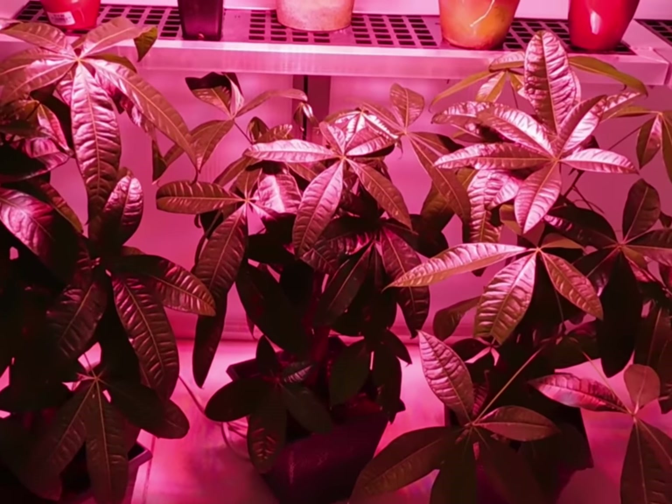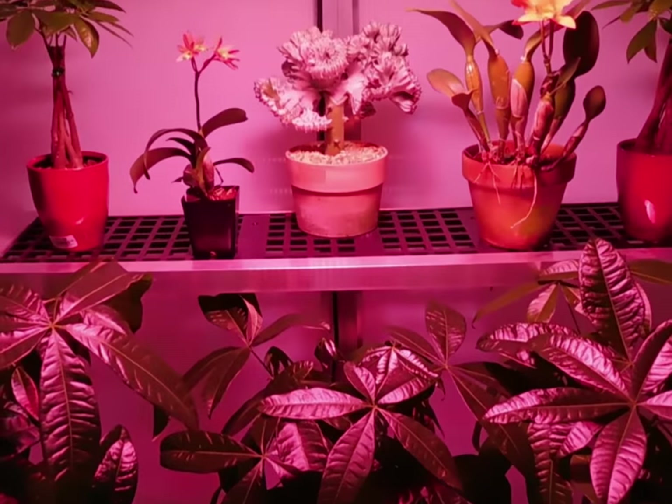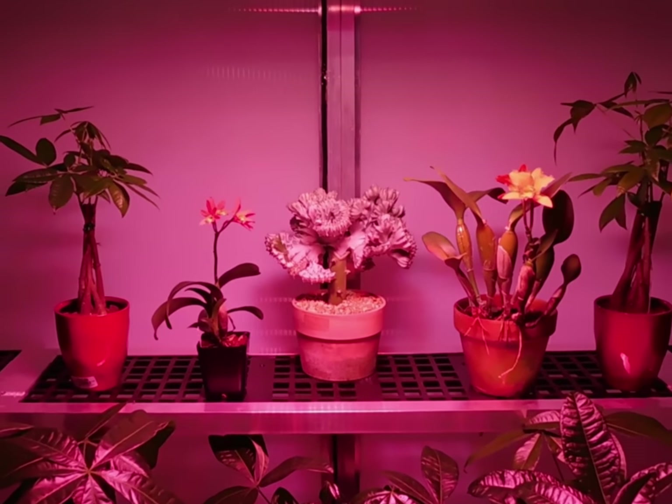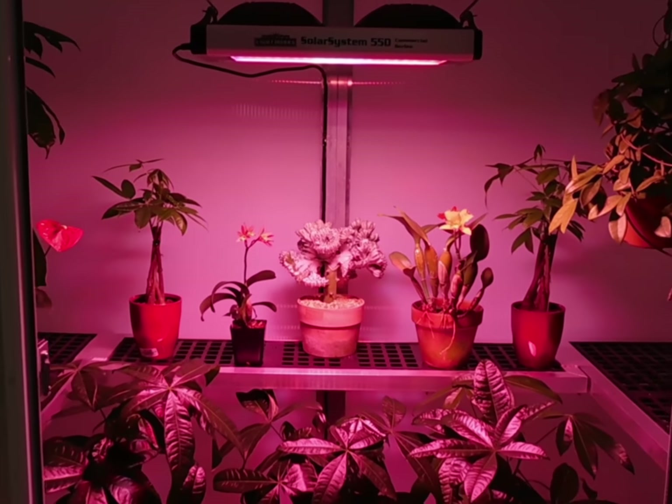Inside your greenhouse you are able to enjoy the same warmth and humidity that your plants will thrive in. You have complete control of the growing conditions inside your greenhouse so you can grow any type of plants, vegetables, or flowers all year long.